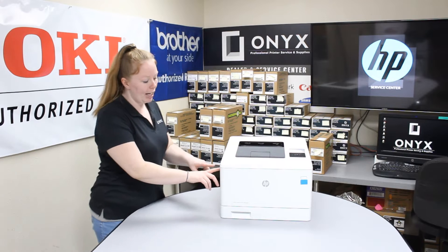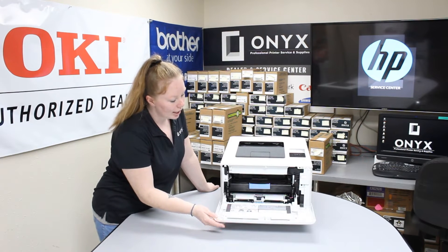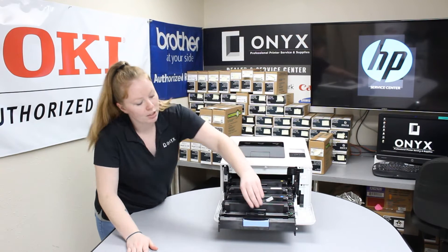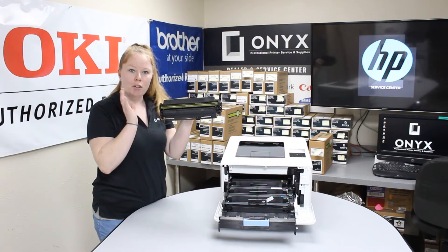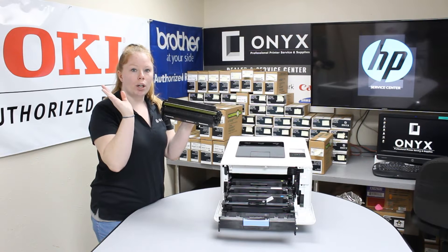So what you're going to want to do, there's a button right here. You're going to press that — it'll pop your door open. Pull it down gently. And then if you pull this lever here, it'll pull your tray out. These are going to be your toner cartridges. Carefully lift those out. Never touch this — if you get fingerprints or oil on here,